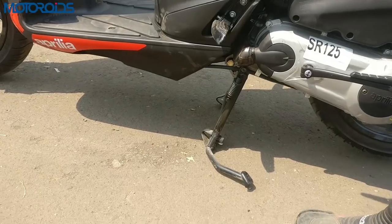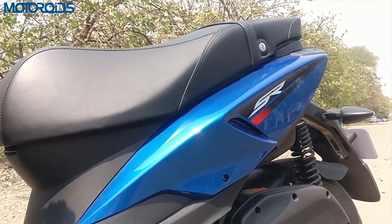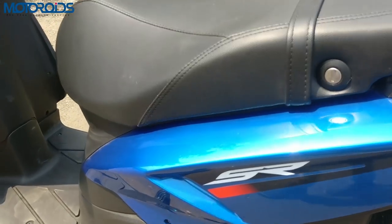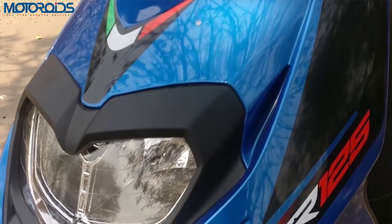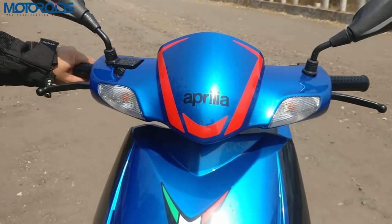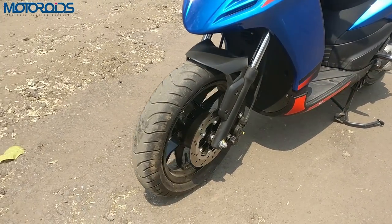The sidestand and saree guard will cost about 150 rupees extra. What we absolutely love about the SR series is its sharp styling — it's every bit an Aprilia. This one takes no half measures in declaring it's a sporty scooter. That pointy nose, those cuts and creases up front, that sportily styled headlight and the top handlebar area all shout out loud that this is a sporty scooter.